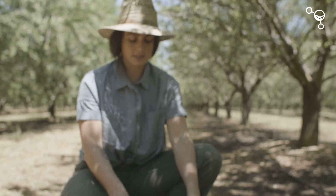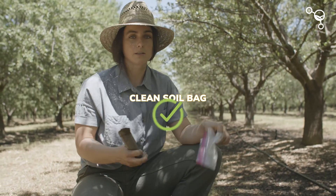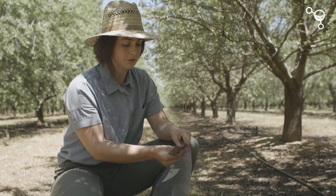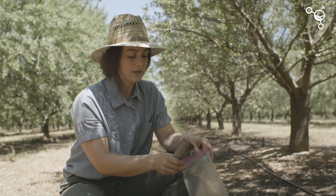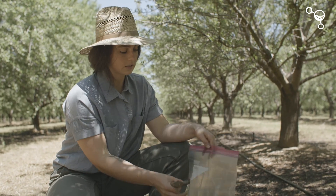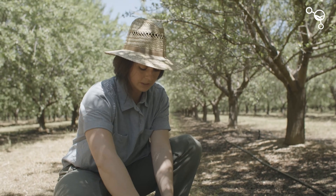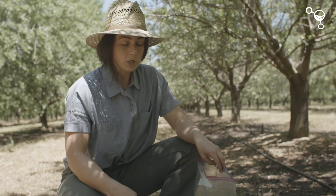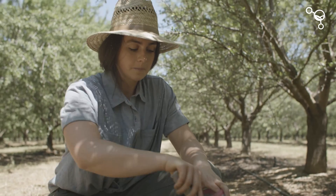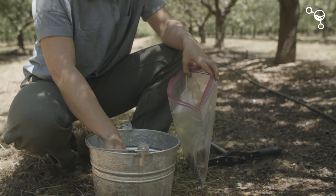Now we've got this nice and homogenized and we're going to collect our one individual sample from this composite using a clean soil bag or a tube if you have your tubes directly. A clean plastic bag is ideal so that we maintain soil conditions during shipping. A Ziploc baggie or any type of plastic bag that'll keep the soil moist and not let it dry out — we don't need a whole lot, just about a half a cup. That's really all we need for biology.